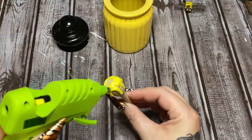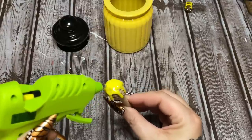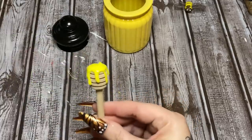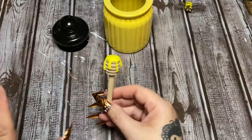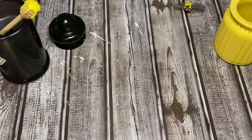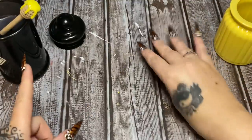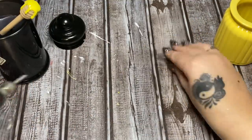I'm just going to glob some up on the top here. I'm going to hold this until that glue sets up — it will not take any time at all. I just stuck the dipper in this candle to hold it while it sets. Yes, that's a Halloween candle — I burn Halloween candles year-round, okay.